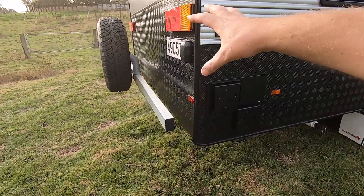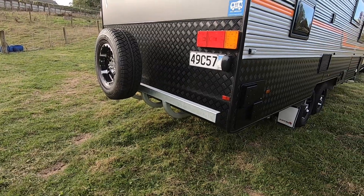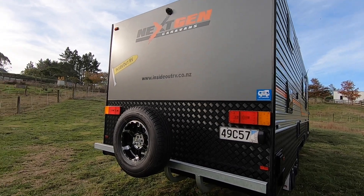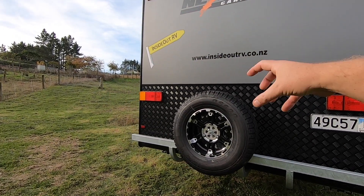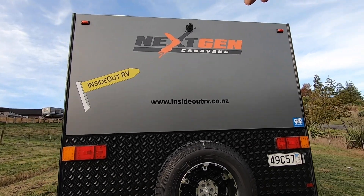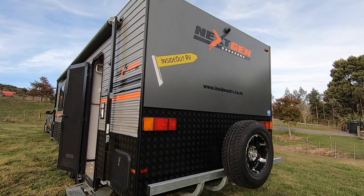Four-arm rear bumper, suitable for carrying extra load — bikes, e-bikes, and a few other things. Spare tyres included, lockable. We've also got a rear-view camera that comes with a monitor to fit in your vehicle.